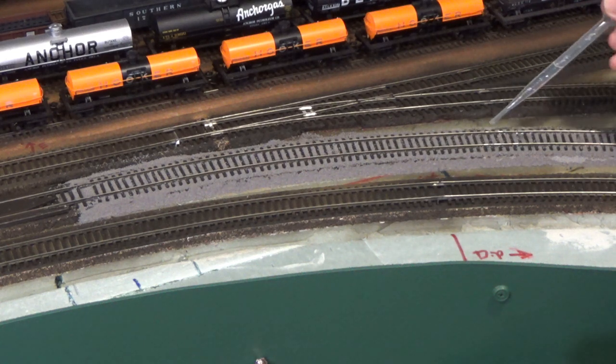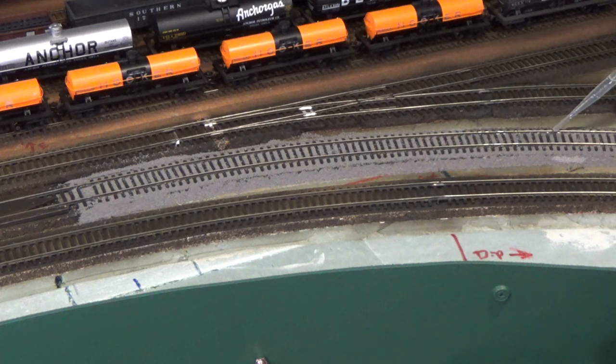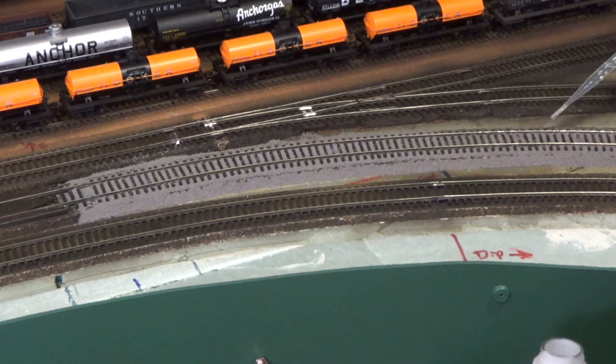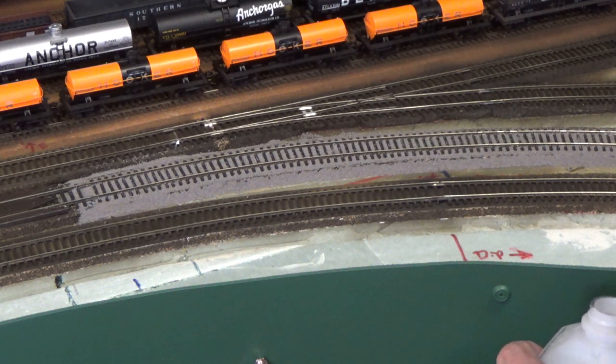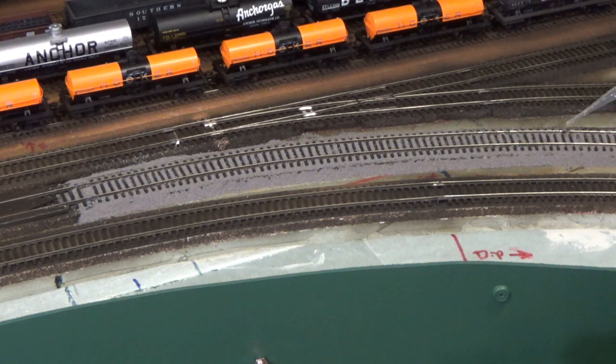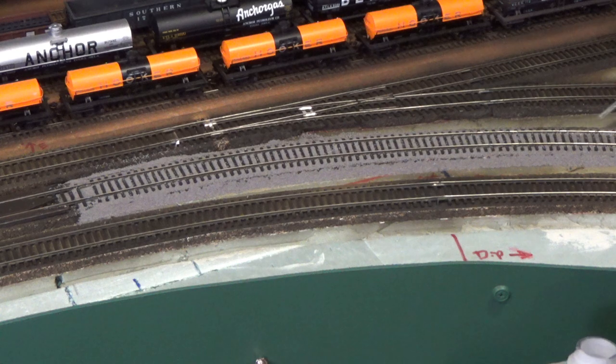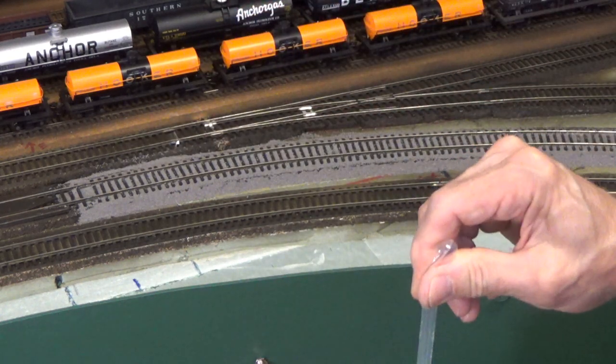What I do is typically set up a small electric fan at one end of the area that I'm ballasting. That will do two things: it will tend to move the fumes away from where you're working so that you won't fall off your step stool like I almost did, and in addition it will help speed the drying. That really is one of the advantages of using alcohol as opposed to wet water — it dries a lot faster and will help the cement dry out faster too.